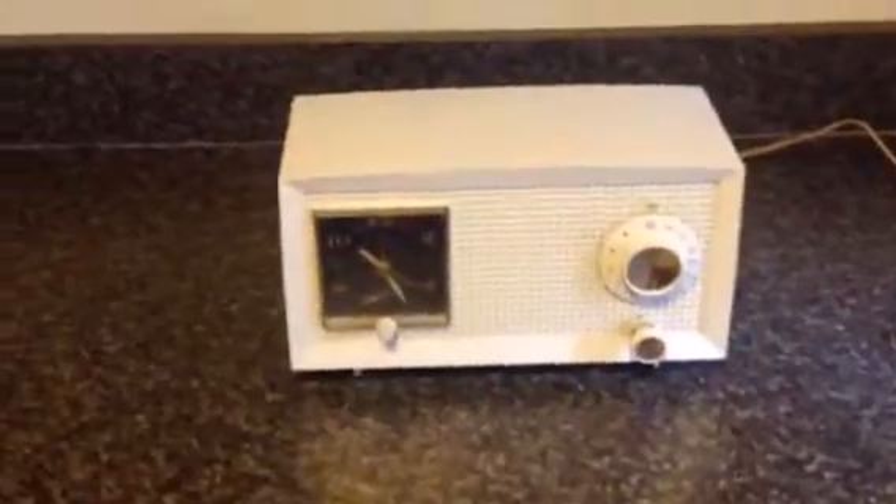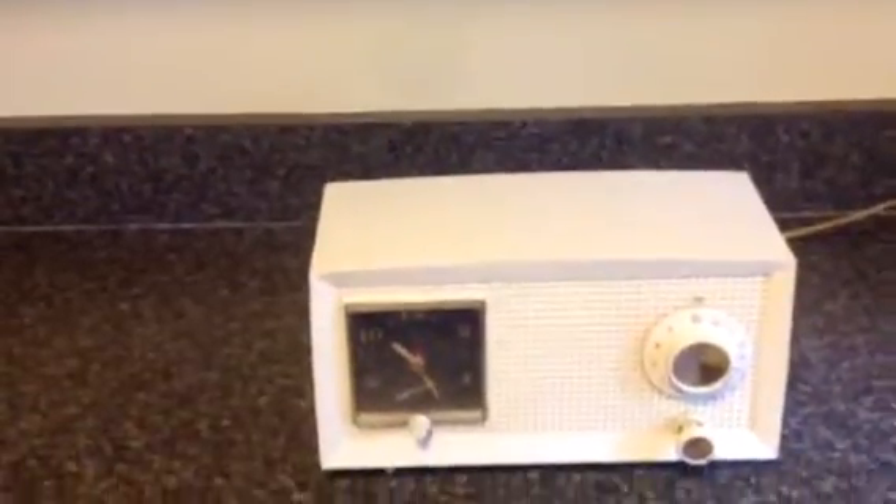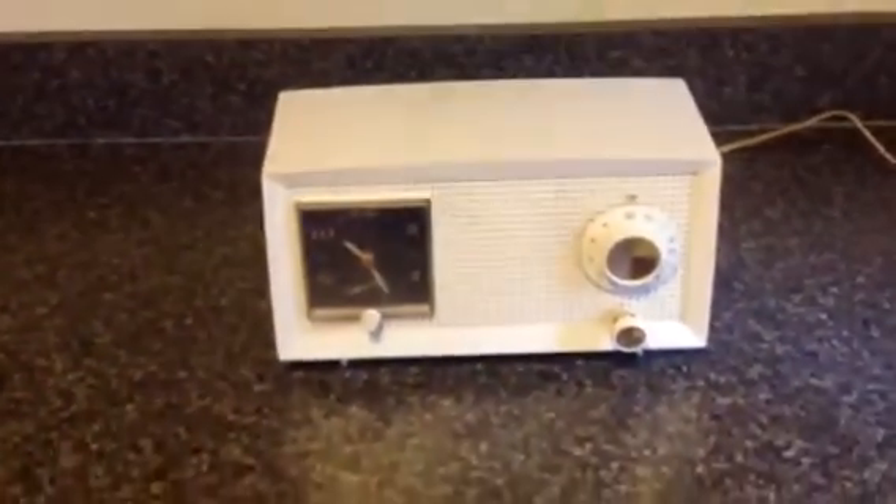Just wanted to show this vintage General Electric old tube radio. So, who knows? Thank you.